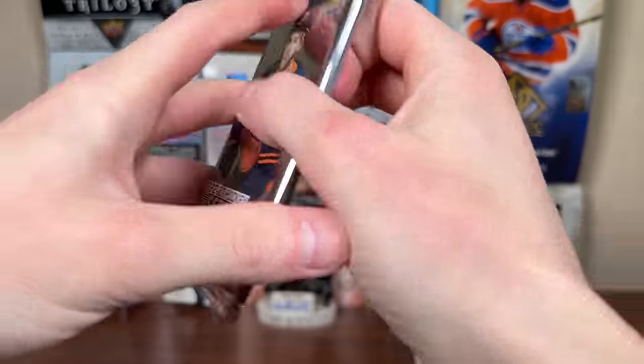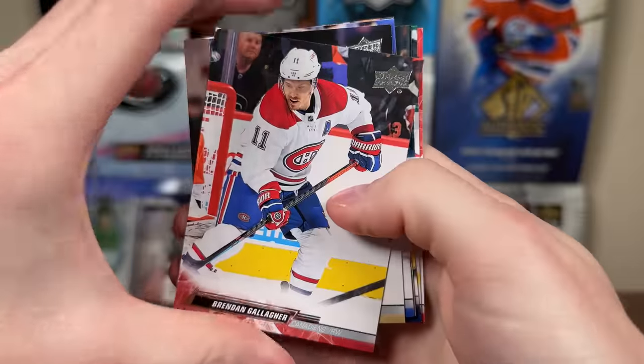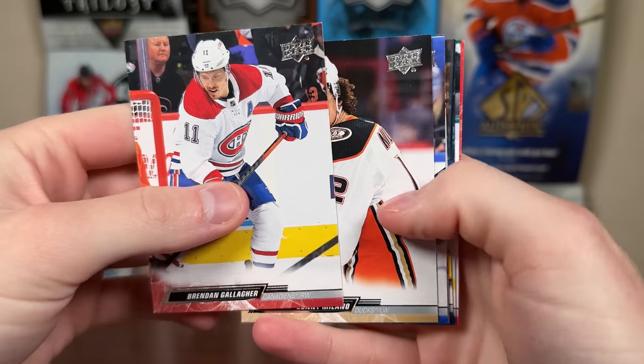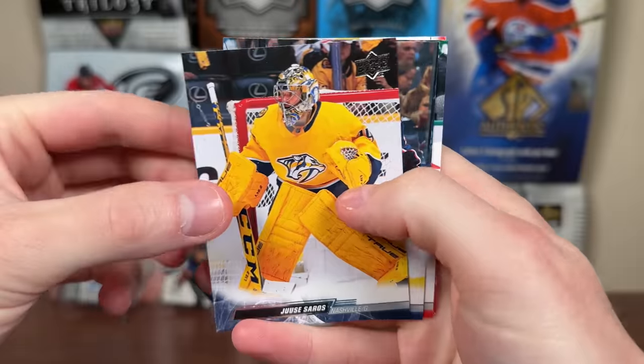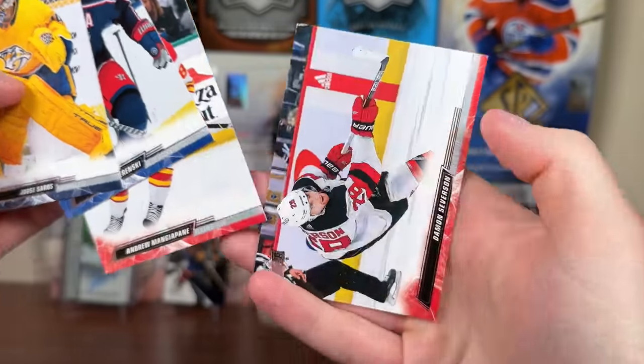Let's do 2022-23 Series 1 for the Veteran Hockey Hitbox — let's get a Young Guns. There's another shiny card. Kay Gallagher, Milano, Olesen, Debut Dates, Cole Caulfield, shiny insert, Saros, Wierenski, Mangiapane.